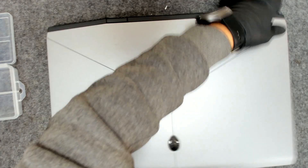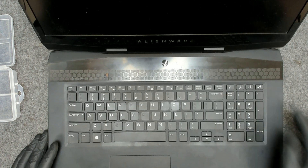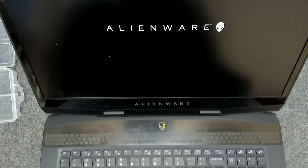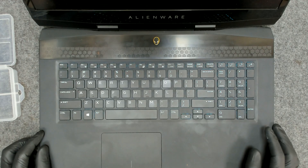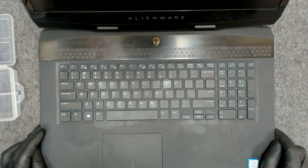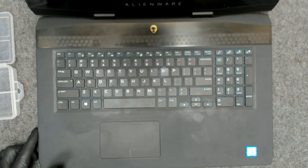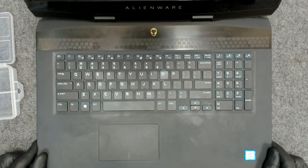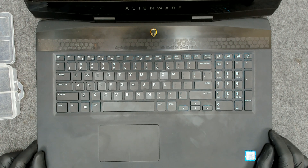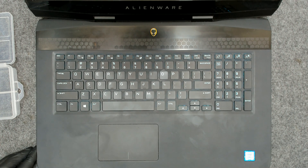We did disconnect the battery — it's the same old battery, so I guess the laptop should start faster. We have the Alienware logo, now let's see — we have Windows loading. I'll clean the laptop on the outside a little bit. Basically that's the whole procedure; it's quite easy to clean this model. So if you have the same model, now you know how to replace the thermal paste. I hope you liked the video — bye-bye!